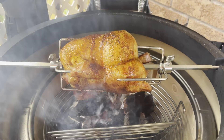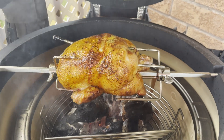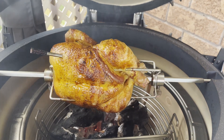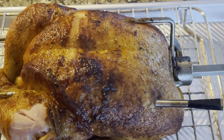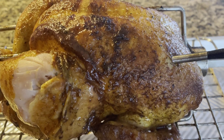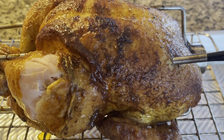The internal temperature of the chicken is actually about 120 right now, and we're aiming for 165. Here is the chicken off of the barbecue, and we're going to give that about a 10-minute rest before we actually portion it up.